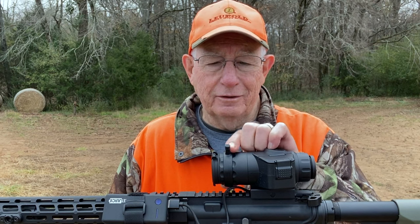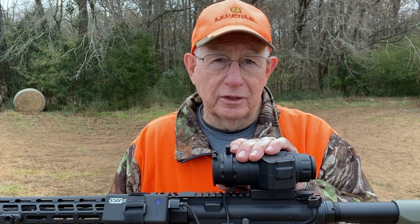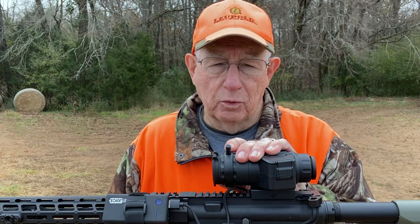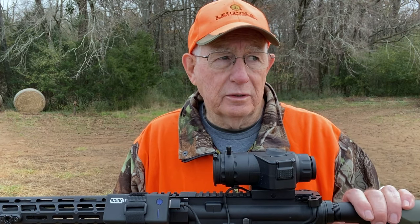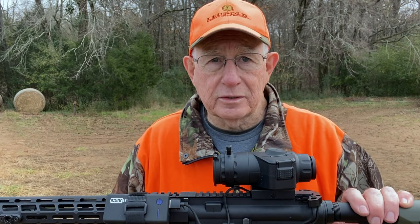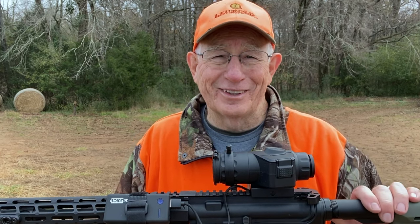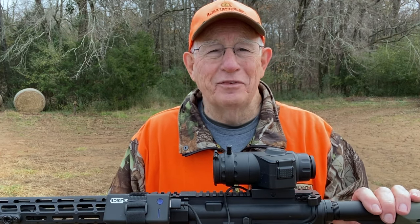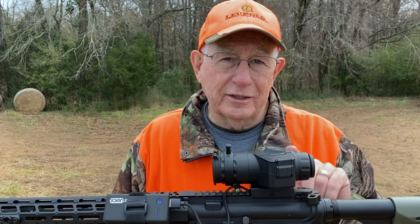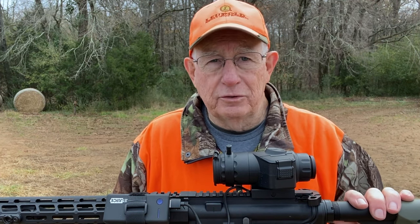Up here in front, it's got an adjustable objective lens so you can zero it in and get a clear picture up close or at a distance, and that works really well. I'm going to do some videos for you. I've got a few deer at night, some deer in the daytime, cows at night, different things. I haven't been able to take a coyote with it yet. Hopefully we've got a hog or a coyote on video, but I've got some deer, and that'll give you an idea of how it looks and what kind of video you get from it.